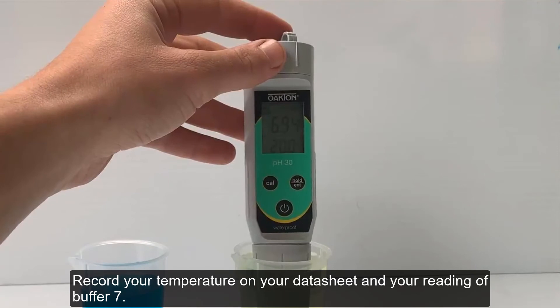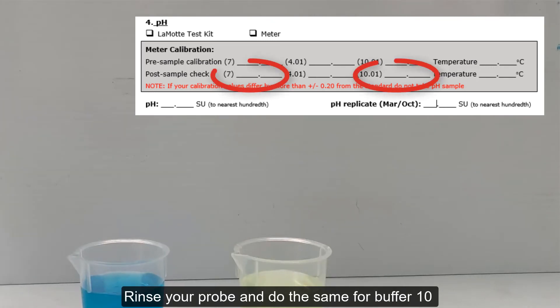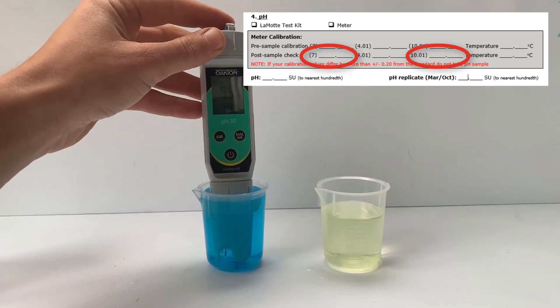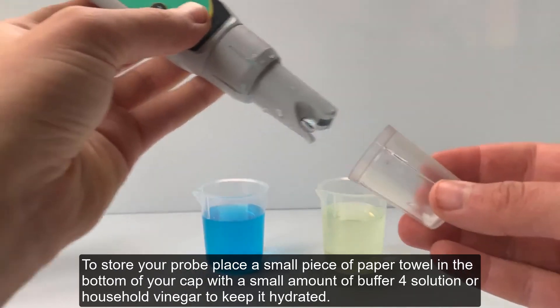Record your temperature on your datasheet and your reading of buffer 7. Rinse your probe and do the same for buffer 10. To store your probe, place a small piece of paper towel in the bottom of your cap with a small amount of buffer 4 solution or household vinegar to keep it hydrated.